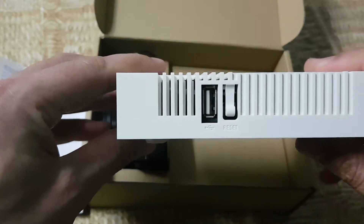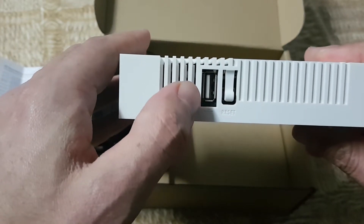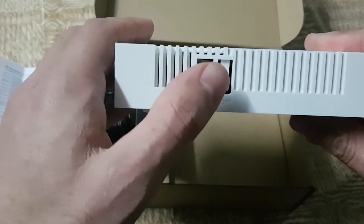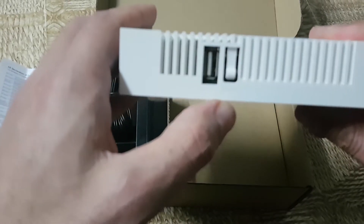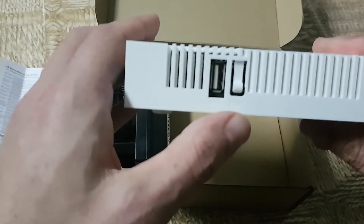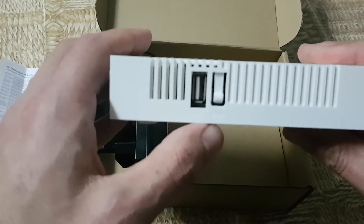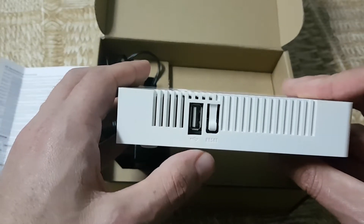This is a POE-OUT that can power other devices with a specific voltage on the input. On the side we can find one micro USB 2.0 and a specific reset jumper that has several functions depending on how the user presses it.